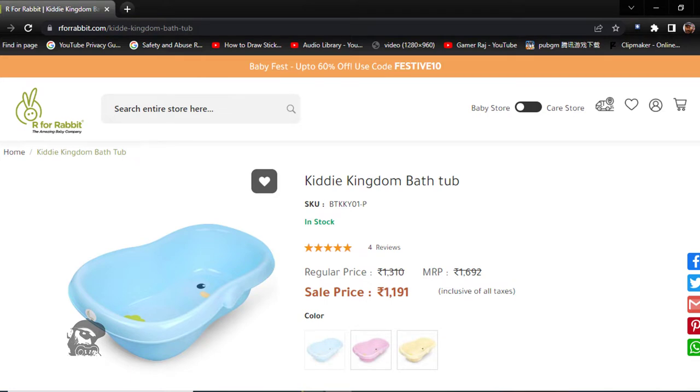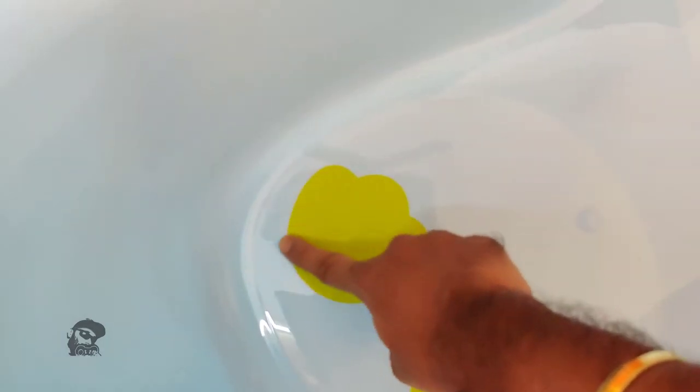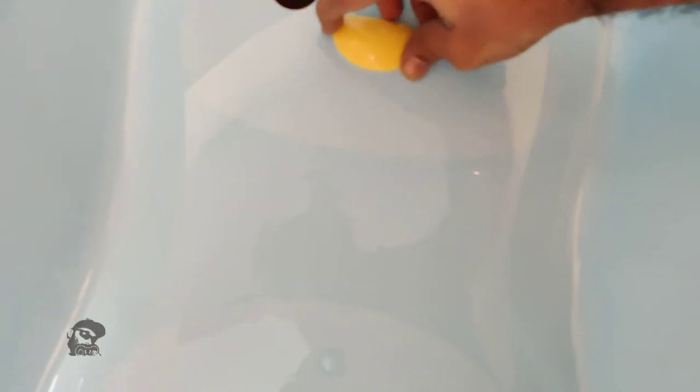The tub has a cute penguin shape design, and the penguin's beak is the water drain plug.